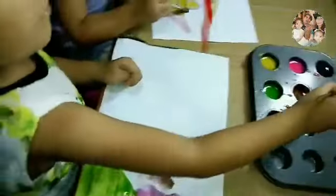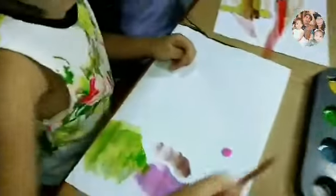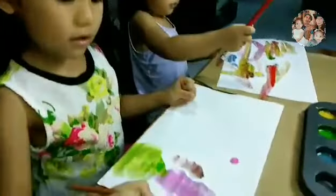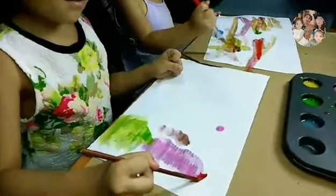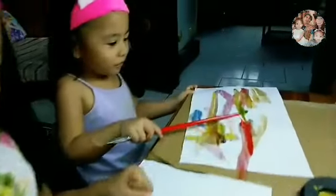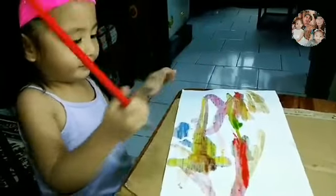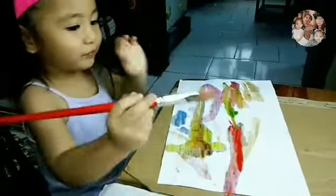Wow! What are you painting, Amaris? I like mermaid. Mermaid? Ariel! Ariel! Wow! Rainbow! How about Yelisha? Rainbow! Wow! How nice! Nice!